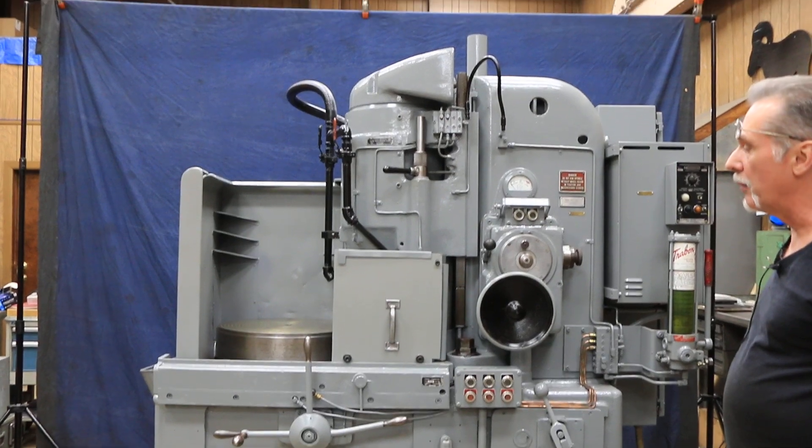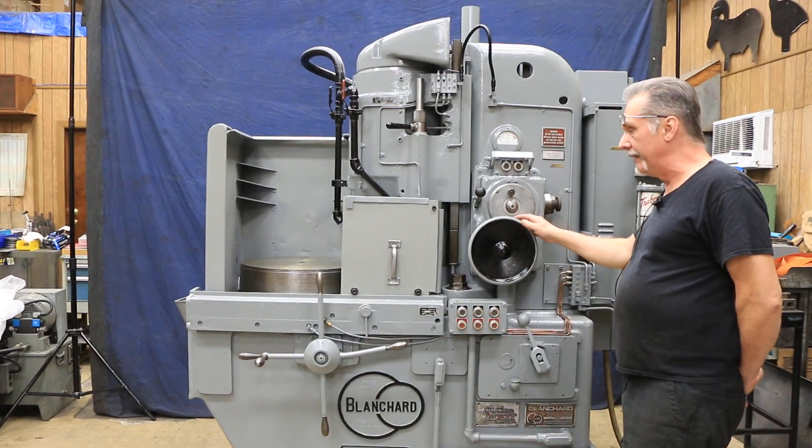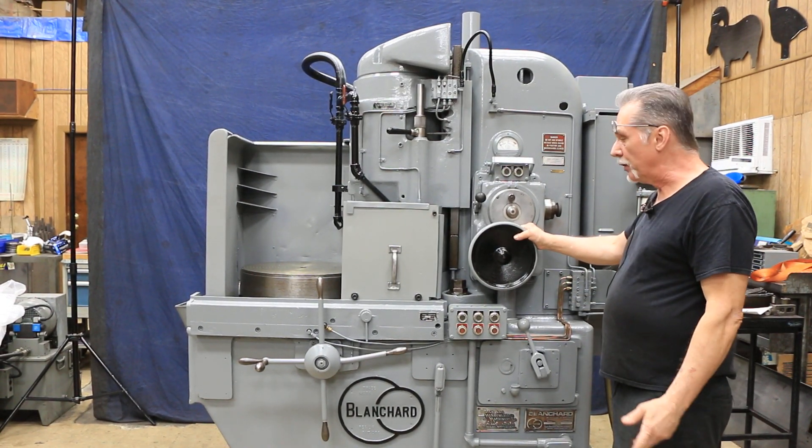This machine is currently wired for 460 volts. It's just been serviced, painted, cleaned out all the gearboxes, re-greased it, put fresh oil in it, and done a few repairs on it.